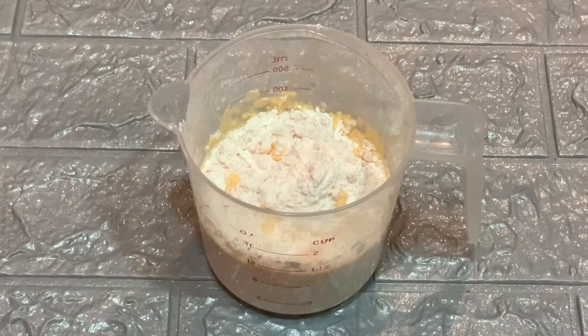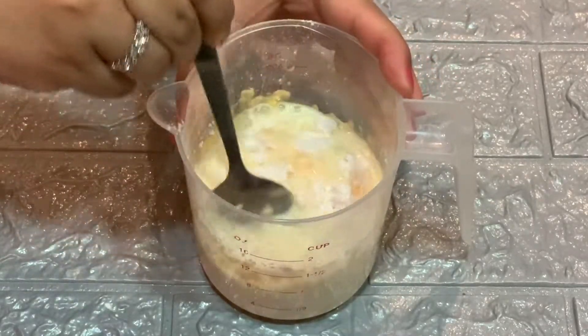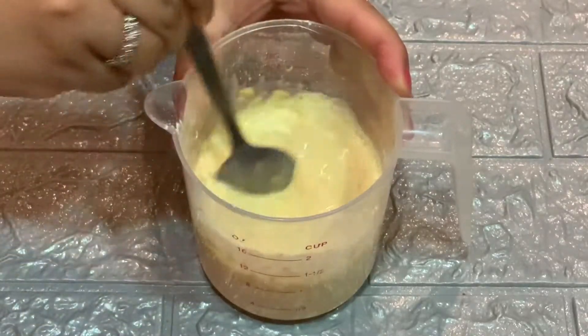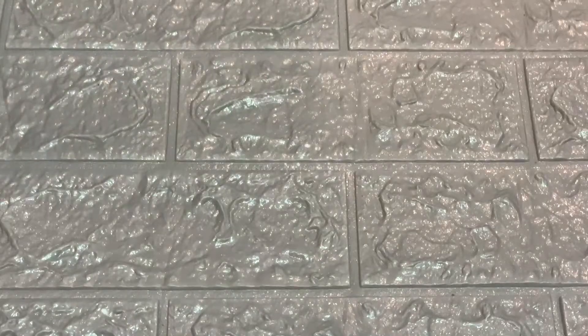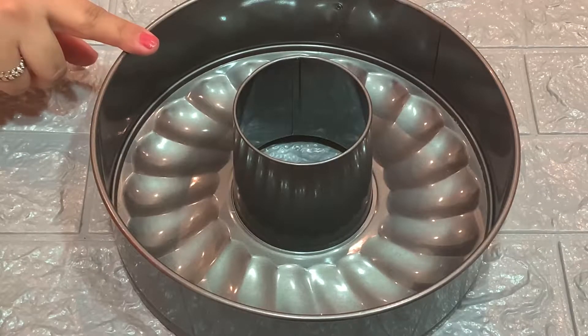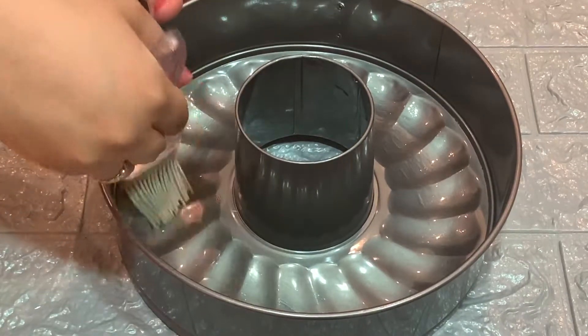We will dissolve the custard powder well — make sure the custard powder is fully dissolved. Now we will take the cake mold and grease it with oil.